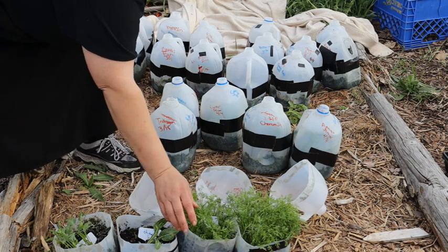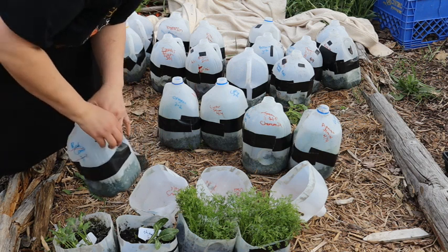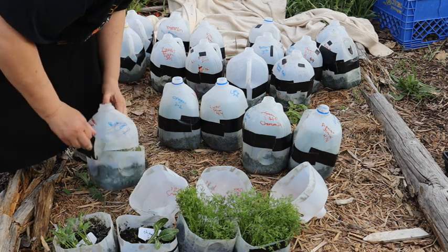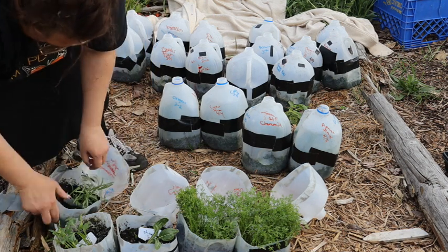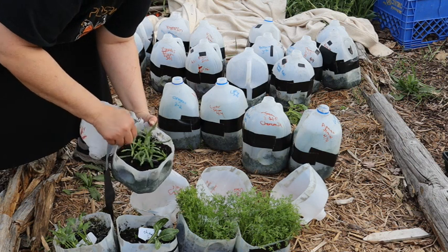This is tarragon. Got a couple of seedlings in here, very nice size.